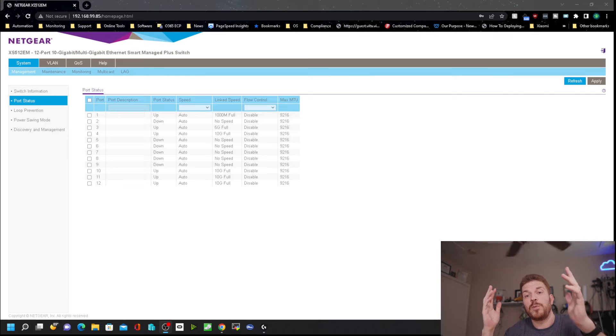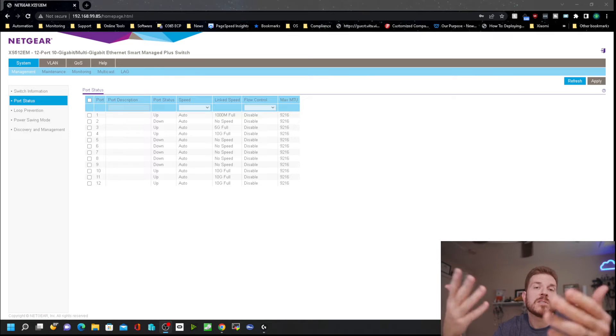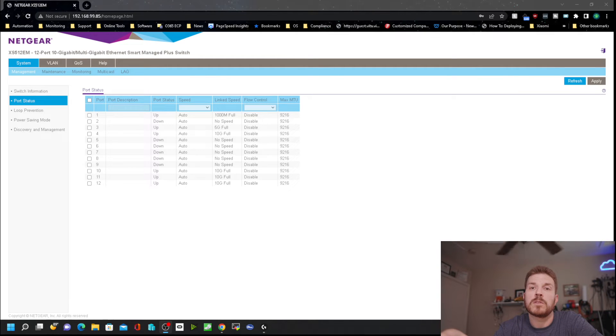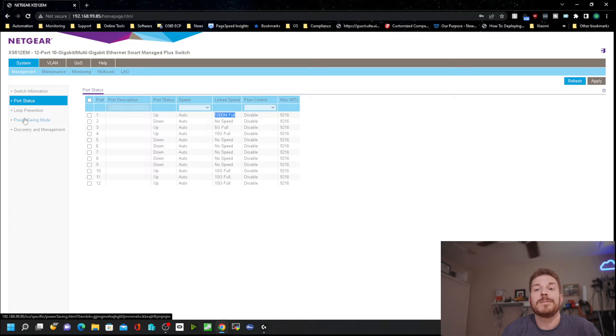Unfortunately, it turns out that this does only have a one gig port. There are some rumors that some of the chips used in it were supposedly supporting 2.5 gig. So I do have a 2.5 gig PoE injector plugged into port one here on my multi-gig switch, and unfortunately it is just picking up the link speed as one gig. That sucks.